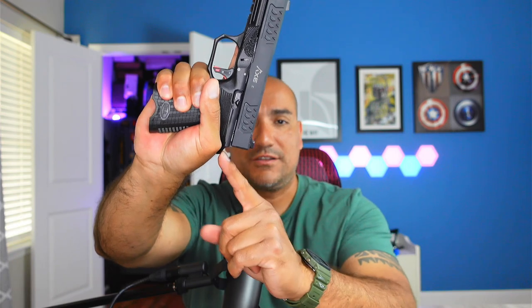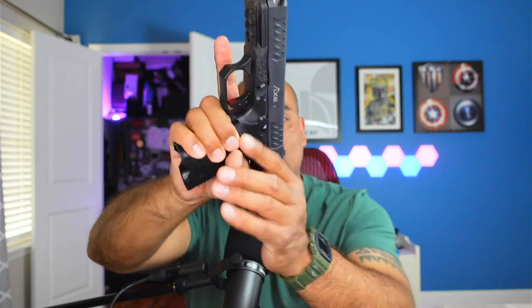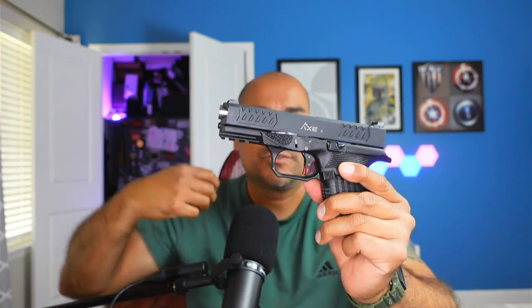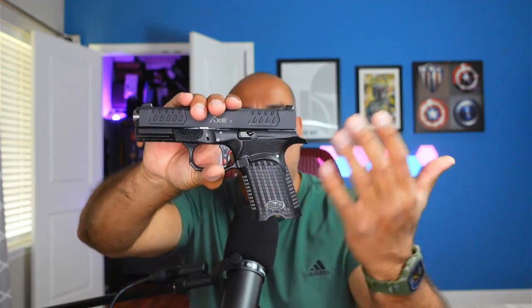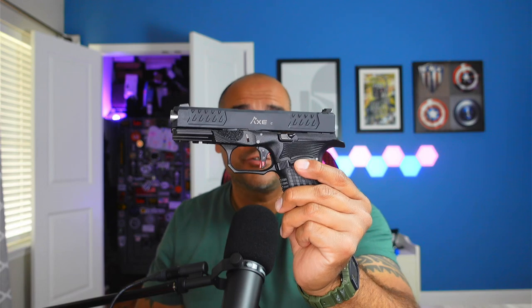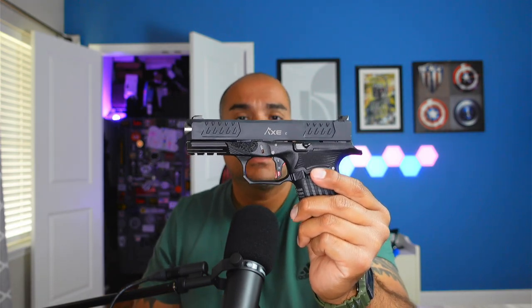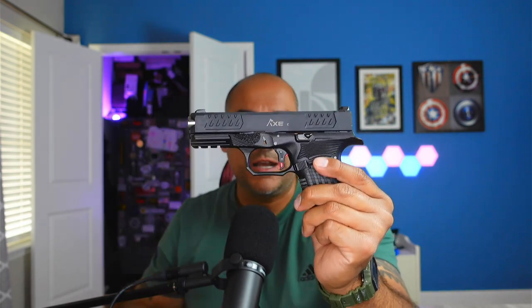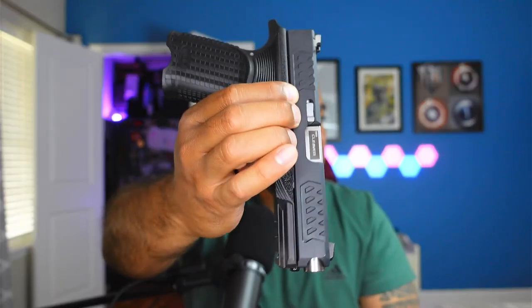You can also see it has some undercuts in regards to the trigger guard here. That undercut allows you to get your hand a little bit higher on the slide. And the extended beaver tail makes a big improvement to make sure your hand doesn't get caught in the slide, which is very common on some of the older Glocks. It has a stainless barrel which protrudes out of the front thanks to those really awesome cuts. It also has stainless pins — they are dimpled, which makes it easier to get a bite on the pin when punching them out. The takedown lever is extended and also stainless, and the ejector is stainless as well.